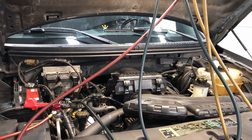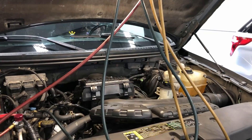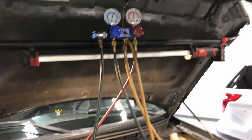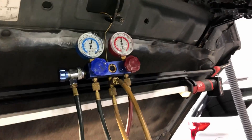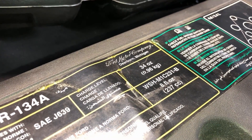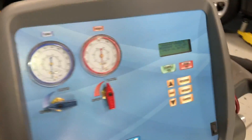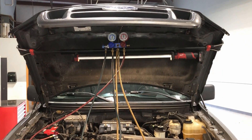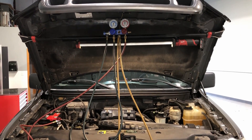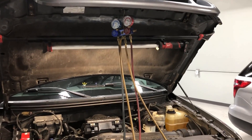Ford used the fixed orifice tube almost exclusively until 2005, when they went to TXVs starting with the Ford 500, then brought it to other models from then on. At this point, our system is fully sucked down — it's recovered all the refrigerant that was in there and pulled it into a vacuum. It had only half a pound in there, and this vehicle takes about two pounds, so we're going to charge the system and then show you how everything should look when properly charged.